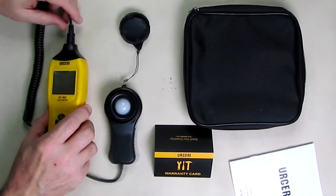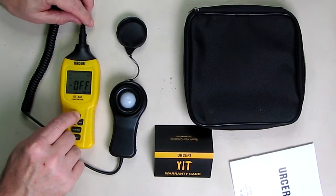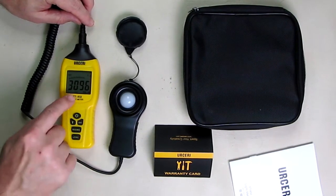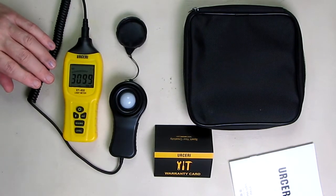Very nice. So how does this operate? You just hit the power button right there and it starts showing — in this case it's showing lux. Now we're going to go to a close-up view.